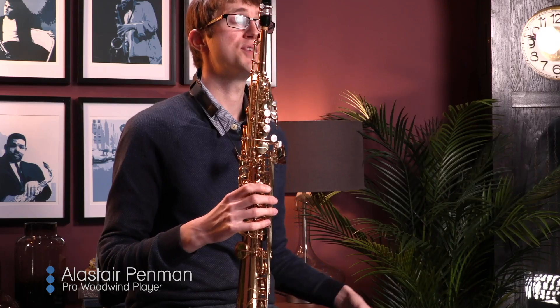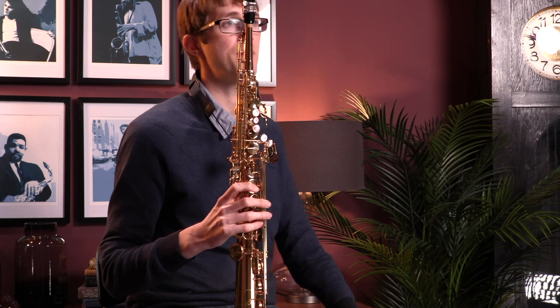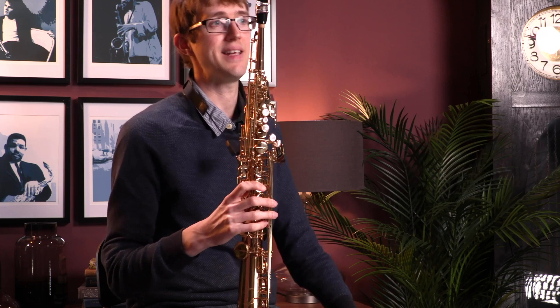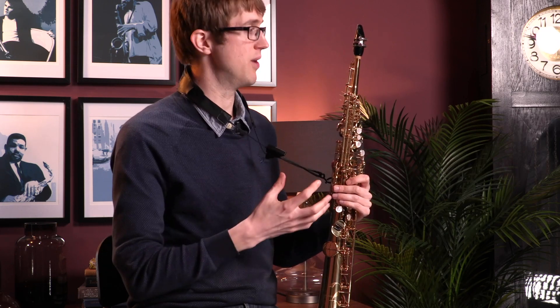Hello, so here I've got a secondhand Yanagisawa 901 soprano saxophone. This is one of Yanagisawa's professional level models. If you were comparing it with new instruments, this is equivalent to the SW01. These models are really nicely made, they've got a great sound. This particular one is in really good condition, plays great across the whole range, it's sealing really nicely down to the bottom, and it's a really good chance to get a saving on a professional level model just by picking up one that is secondhand and is the old model.